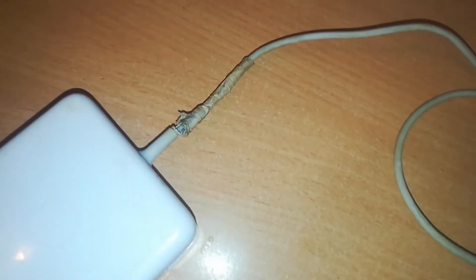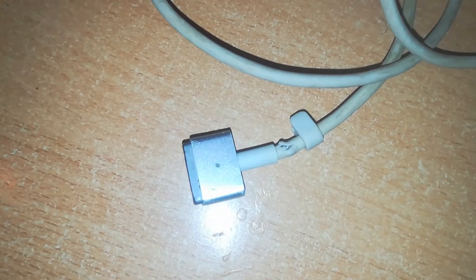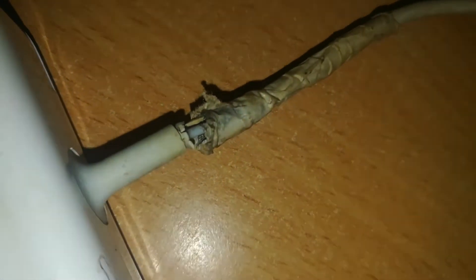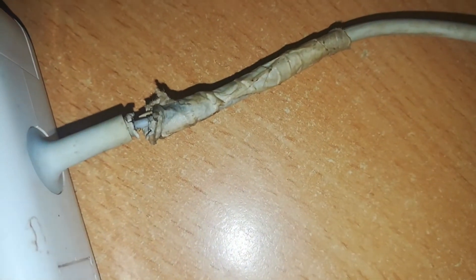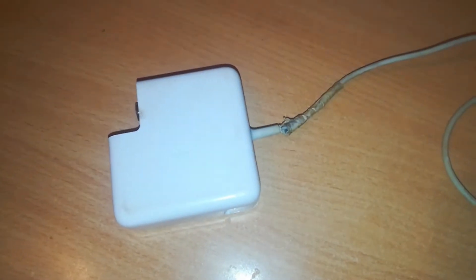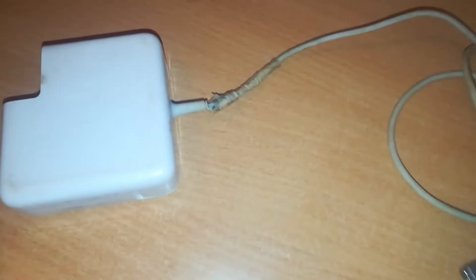Hello everyone, welcome back to Rich Tech. Today we've got a MagSafe 2 60-watt power adapter on our close inspection. We have damage on the cable right there, and the reduction right here — we've got damage that means our charger cannot work. But we can bring this charger back to life in a few short minutes. Let's see how.